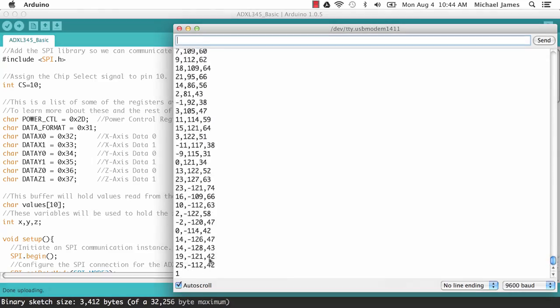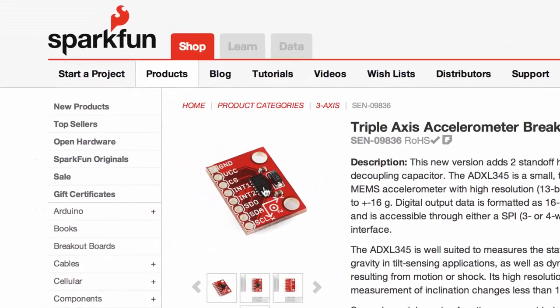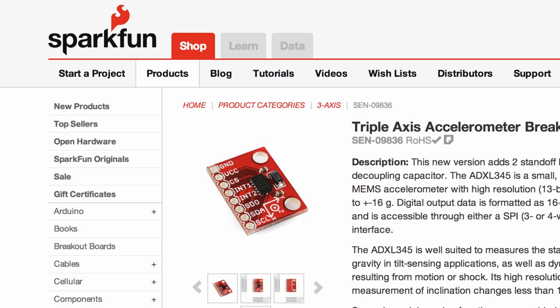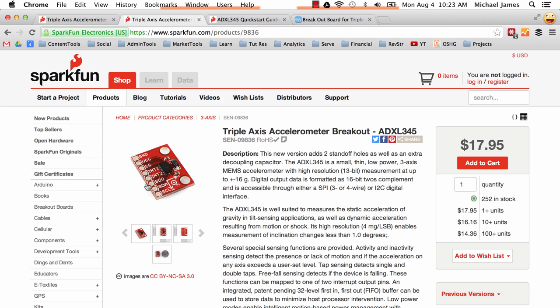Here's a perfect example of a big mistake I made when ordering a part. On the SparkFun website - where I shop frequently, they've got great stuff, good tutorials, and they're dedicated to open sourcing their hardware designs - I was looking at the ADXL345 triple axis accelerometer. I thought 'great, this is what I want.' But what I really wanted was the breakout board for it. The breakout board takes that discrete component, puts it on a PCB, and connects it to leads so you can plug it into a breadboard and prototype more easily.